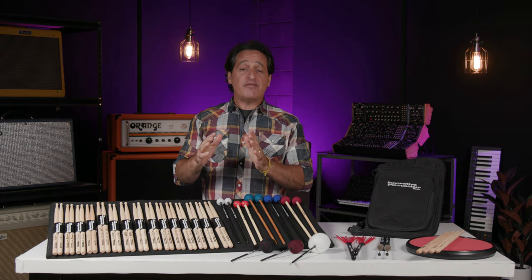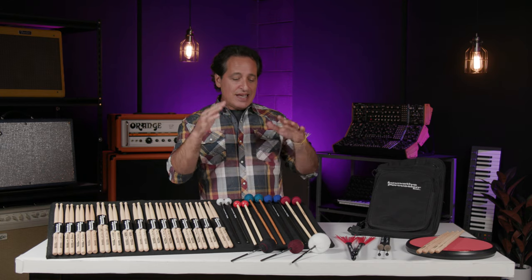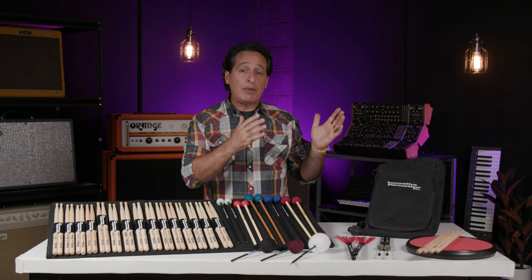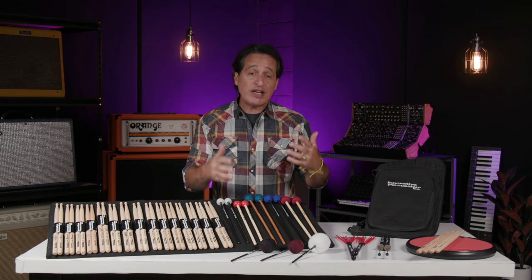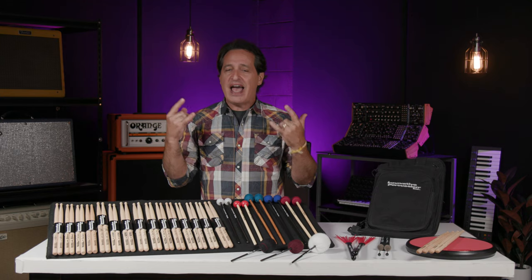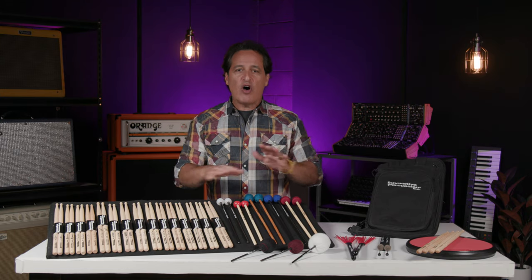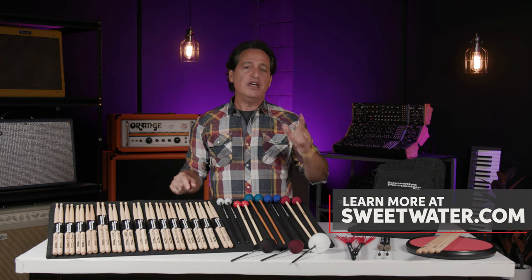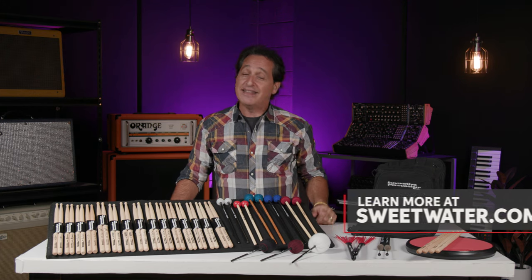And there you have it everybody — Innovative Percussion drumsticks, mallets, kick drum beaters, and accessories. All very cool products whether you're a melodic percussion player, an orchestral player, a drum corps player, or just a heavy metal drummer. You can find great stuff all in the Innovative Percussion line. If you want any more information about any of these products, just contact your Sweetwater sales engineer. Thanks so much for watching.